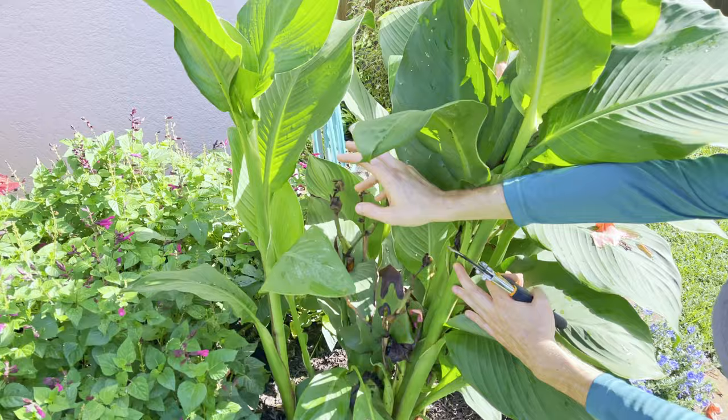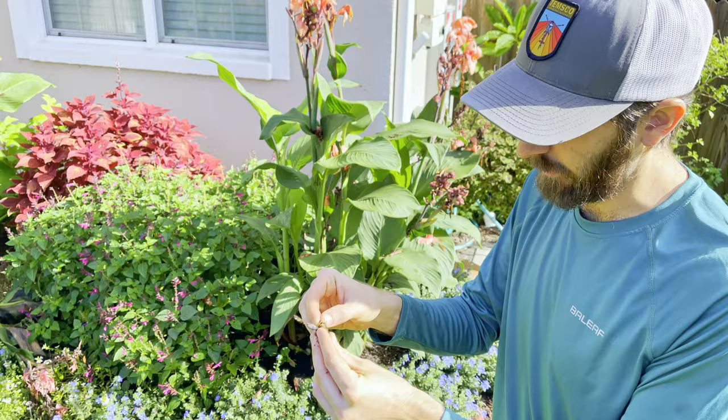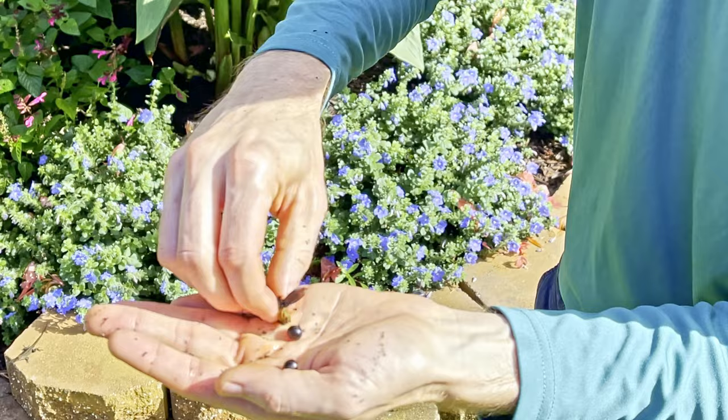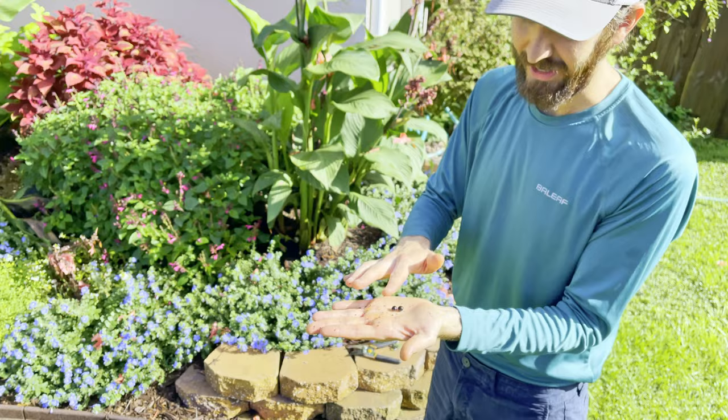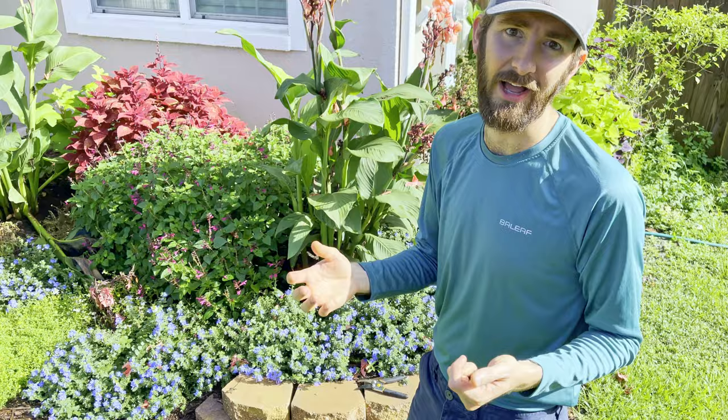Look how small they used to be when we first planted them — this is the height of the flowers now. We're going to cut out this old growth, get it cleaned up, and leave all the new growth. Here's an example of what the seed pod looks like when it's done — see how it turned brown, and inside you can see there are actually seeds. These seeds are not going to germinate; they are a sterile variety. Instead of the plant sending energy into creating these seeds, we're going to cut them back and send more energy into new tubers and more growth for more flowers.